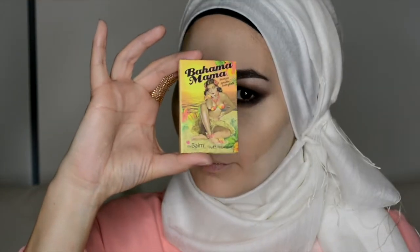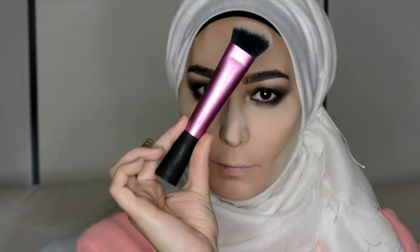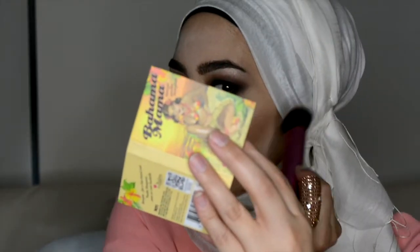Now in for the contouring. I like this Bahama Mama from The Balm — it's a single shadow and it's a really nice cool brown which I think works really well for contouring. I'm also just contouring my nose a little bit.